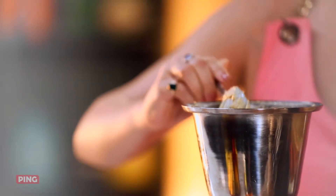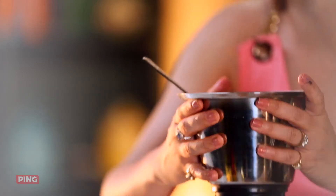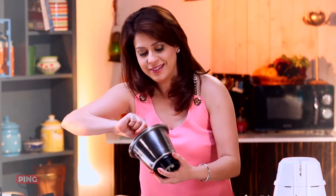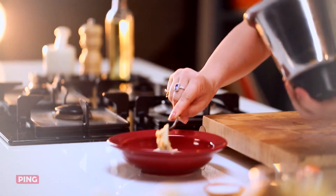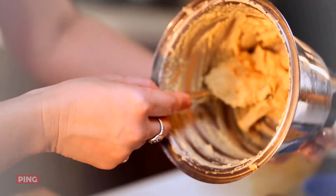Looking lovely. This is done — I'm just going to take it out in a nice bright bowl. Nice, creamy hummus. Beautiful.